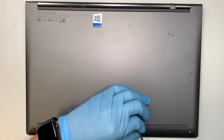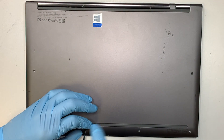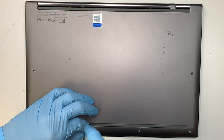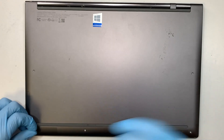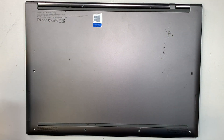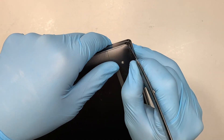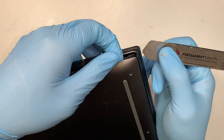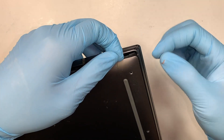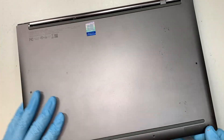The screws are all the same size, so you don't have to worry about mix-matching them. You just have to remove six of them. Once you've removed all the screws, the next step is to get yourself a metal prying tool — something skinny enough to stick in between the back cover and lift up a little bit so you have the leverage to remove it entirely.